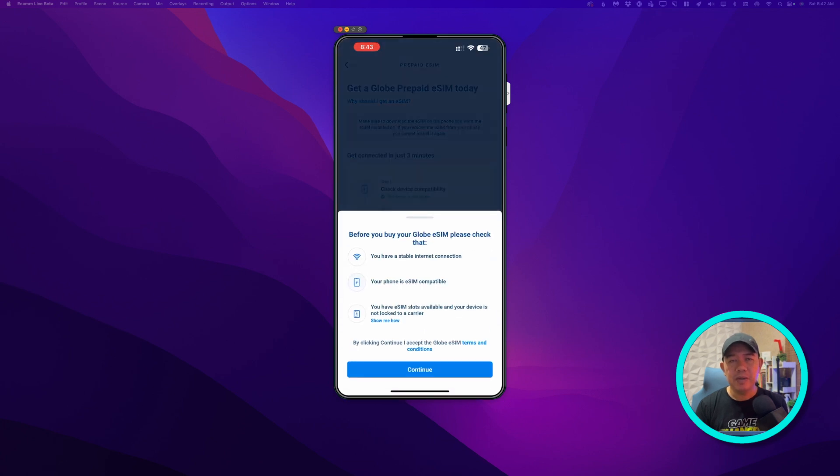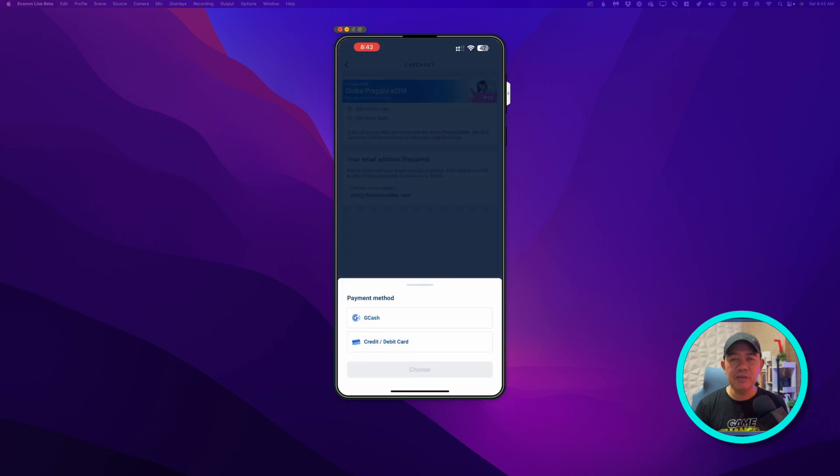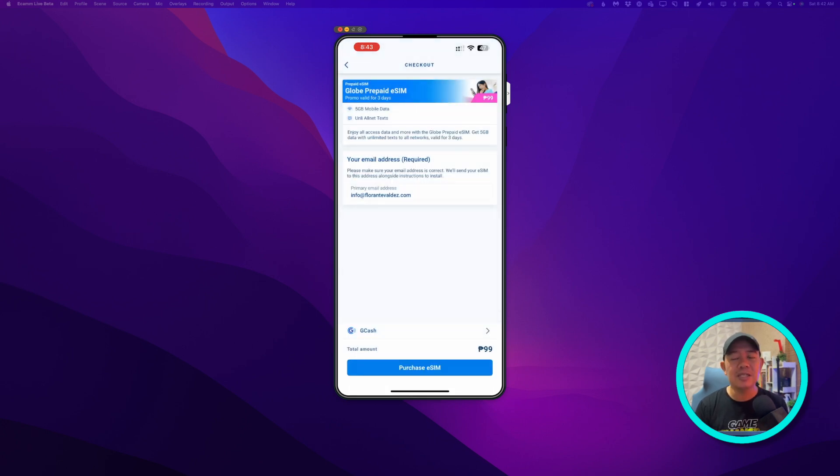Choose your payment method and then complete the purchase. Be sure to fill out the email address field as this is still mandatory, and at the same time this is where the QR code will still be sent. Then tap Purchase eSIM.